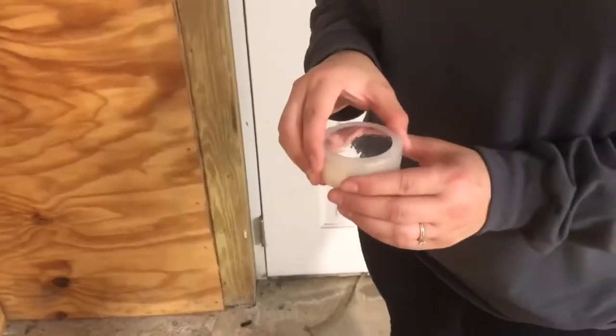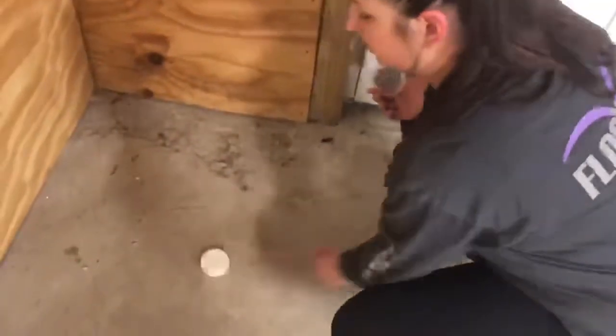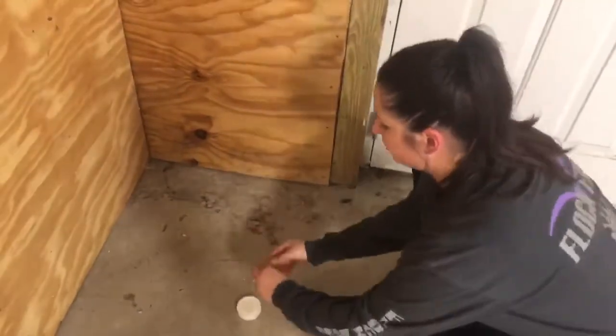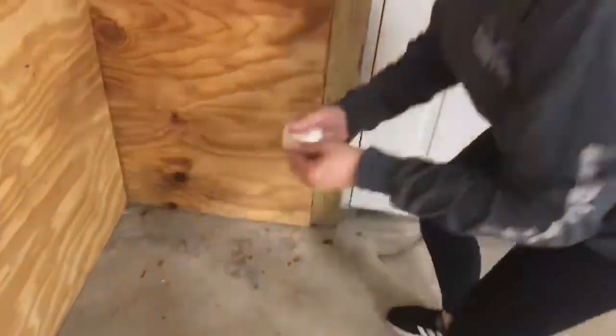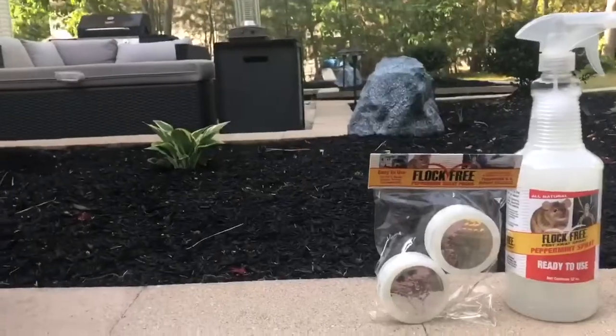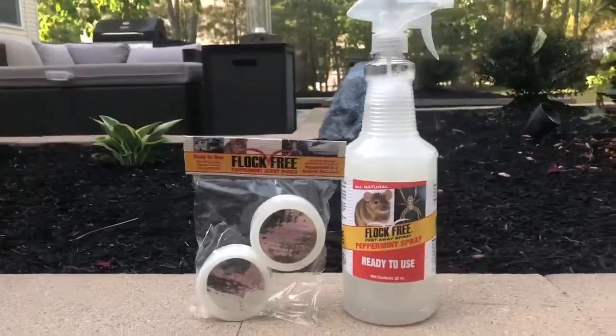To use the Peppermint Scent Puck, you can either take the lid off and place it flat on the ground — make sure to keep it flat because when it gets hot it will melt — or you can keep the lid on and peel back the foil top. To deter your spiders, insects, and rodents, use all of our Flock Free Peppermint deterrents.